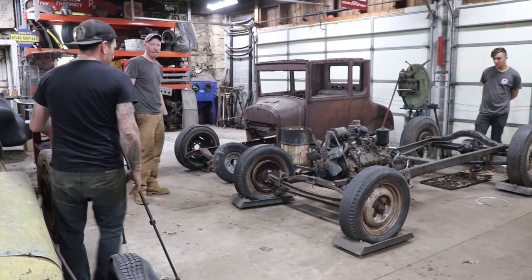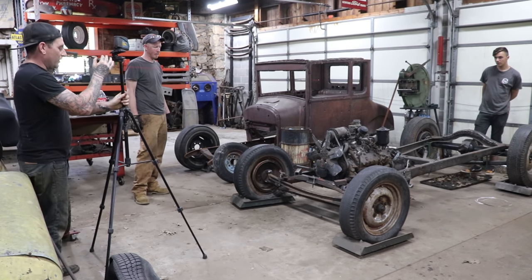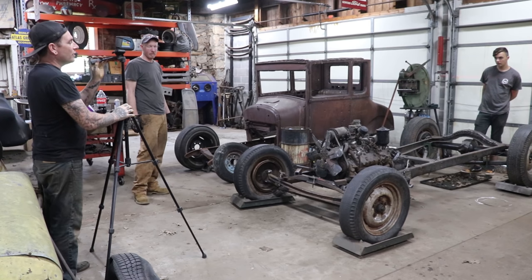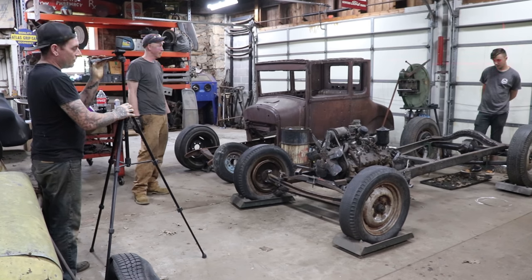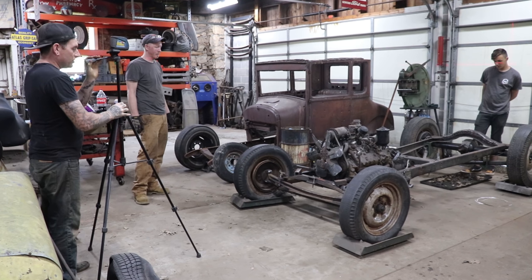So what I usually do is get the laser set up — and try not to kick it like we just did — and we'll get the center of the front cross member. We'll get a center there and have somebody in the rear guiding you on the center of the rear cross member.